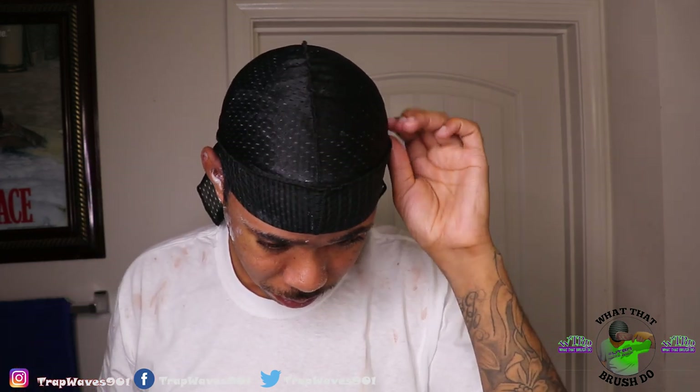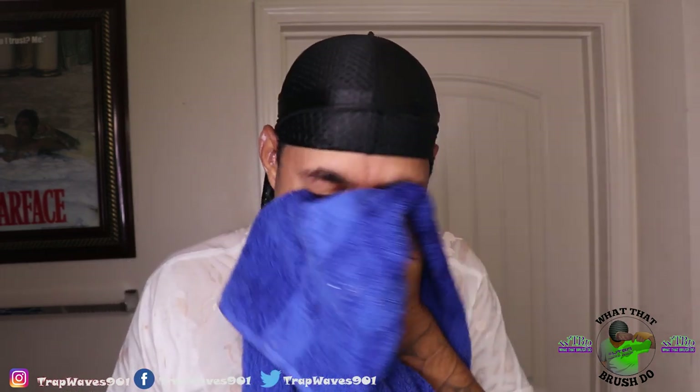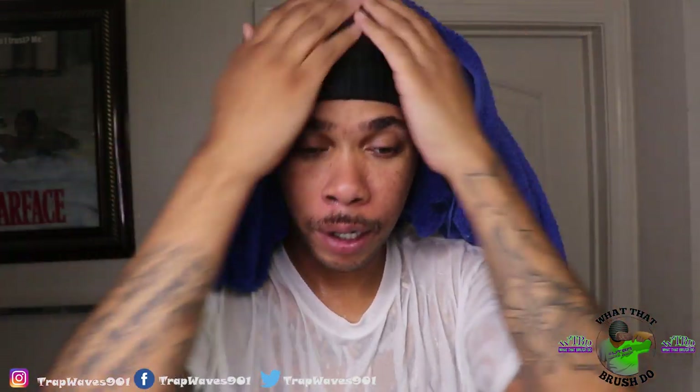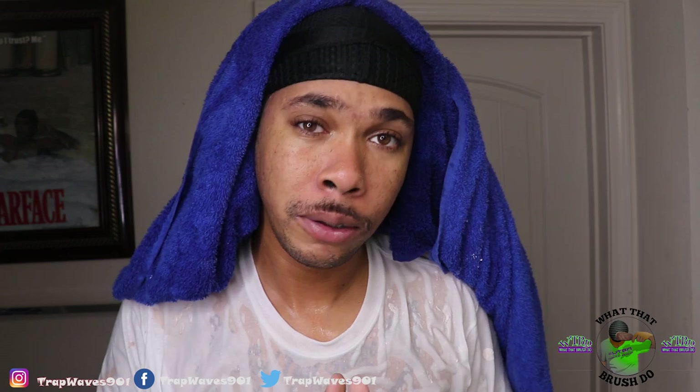I finally got the do-rag off and now I'm about to wash it out. I got water everywhere. I'm basically going to do this just like a wash day — I'm going to wait till my hair dries, then unrag and show y'all the results. In the comment section, let me know what y'all think so far — do y'all think this was a good idea or a horrible idea? Stay tuned.